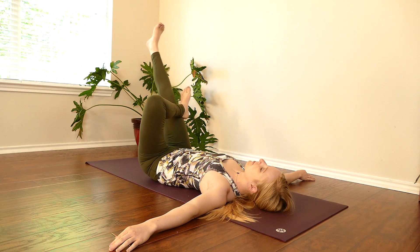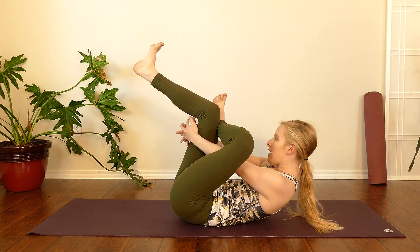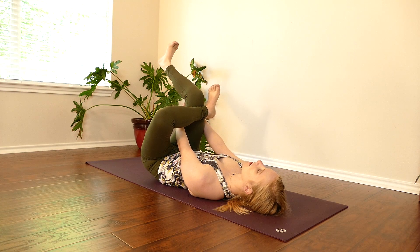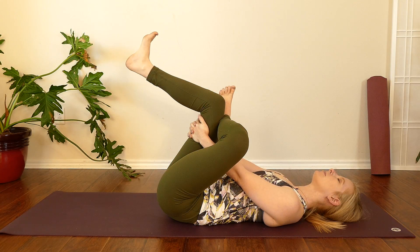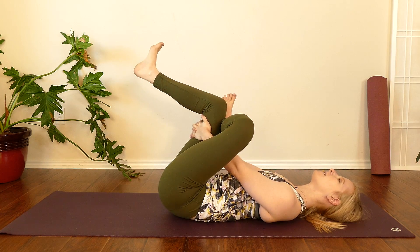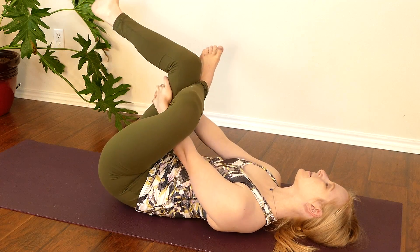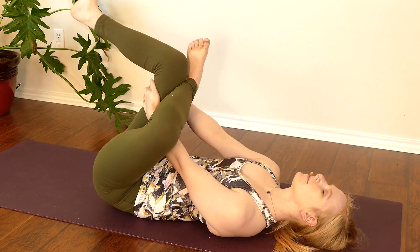Cross our left ankle in front of our right knee. We'll drop the right shin parallel with the ground. Flex all ten toes as we interlace hands behind the right thigh. We'll relax our head and shoulders to the ground and bring our right thigh closer to the chest. Breathing nice and deeply, relaxing the face, relaxing the jaw. We'll inhale through the nose, exhale through the nose — inflating the belly first, then our chest and upper back, before we exhale completely. We might hold static or rock gently side to side. Two more breaths.